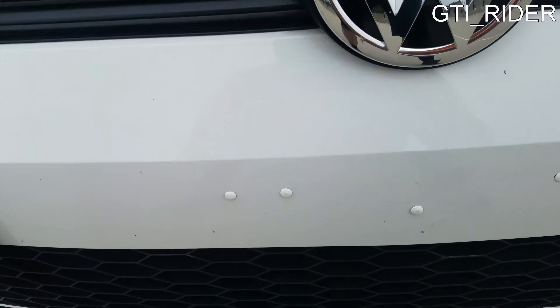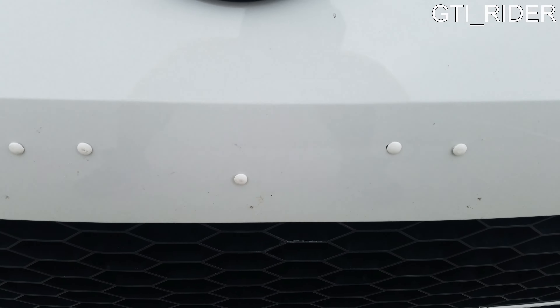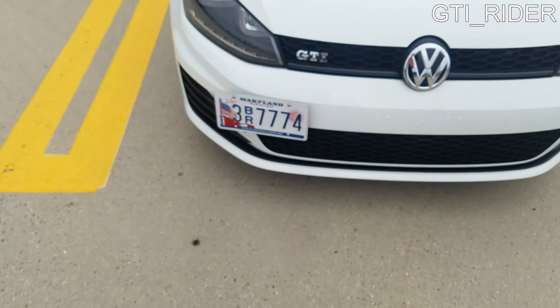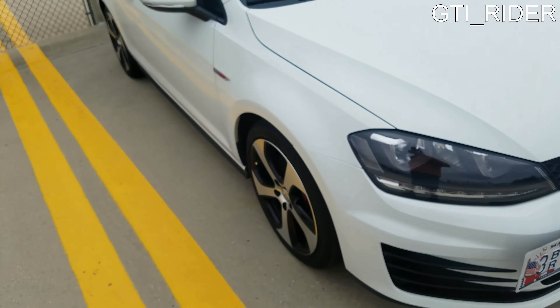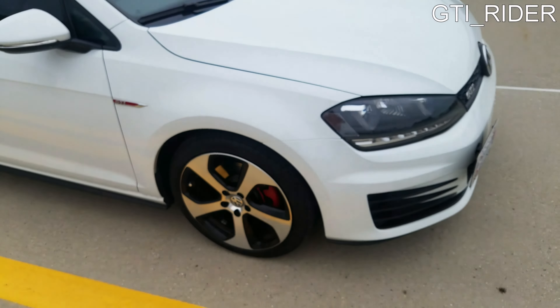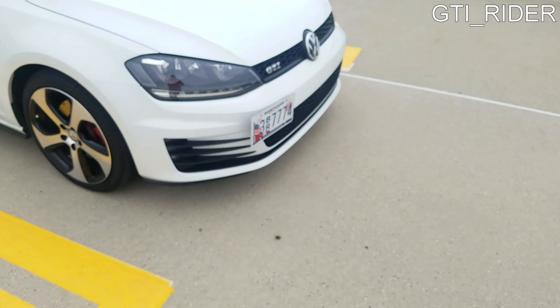I also redid my license plate bumper plugs. They didn't come out as good as I wanted them to, but hey, it is what it is. Small update — let me know what you guys think and what you want to hear. I'll make a video just for you.